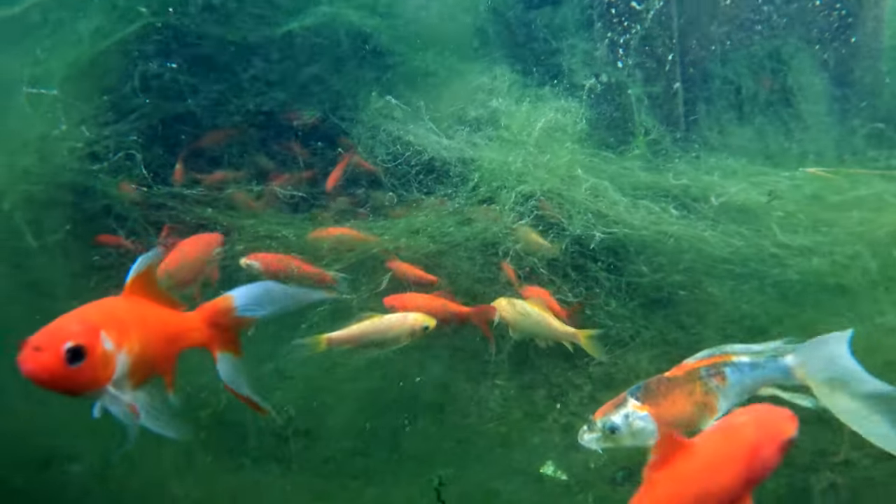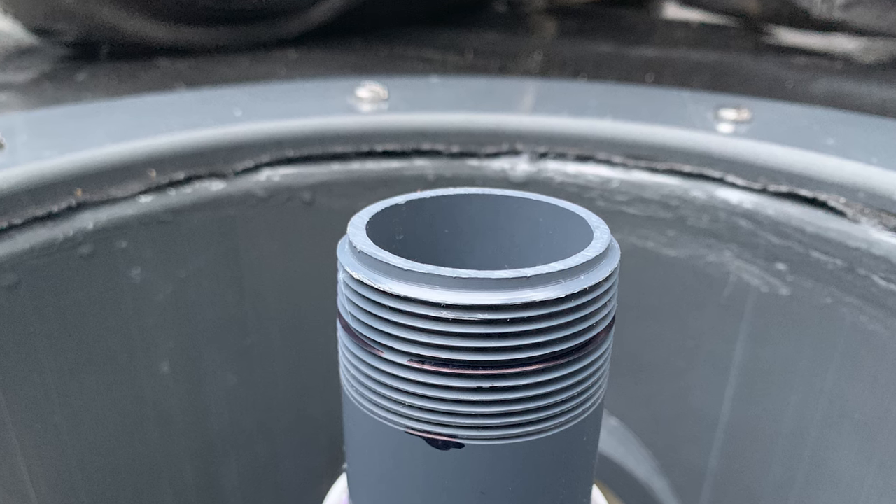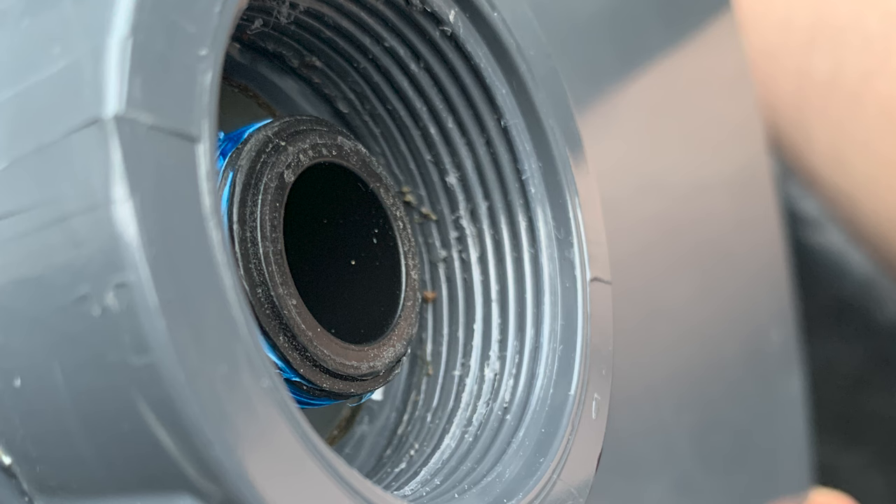At first I thought maybe we cut our stem at a slight angle, but I checked and the stem was actually level. The stem was already glued into the check valve so we couldn't remove and trim it again anyway — and either way, the stem wasn't the issue. I then looked at the inside threading on the lid, and as you can see, the higher up you get in the threading, the more warped it becomes. I think that's what was actually causing the lid to be uneven.